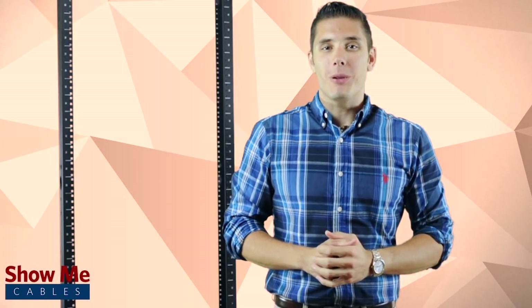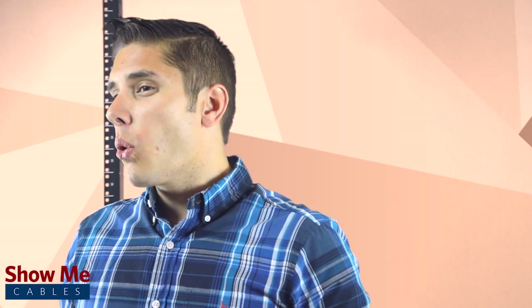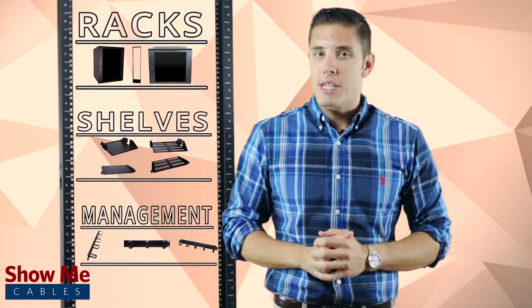Hi, I'm Kyle with Show Me Cables. Show Me Cables is a distributor of E-Core Cables DuroRacks. E-Core DuroRacks is an entire product family of racks, enclosures, and accessories. These products provide maximum features without maximizing your budget.